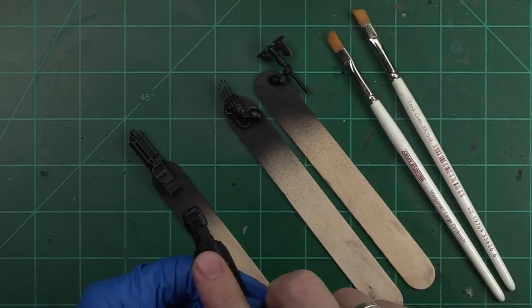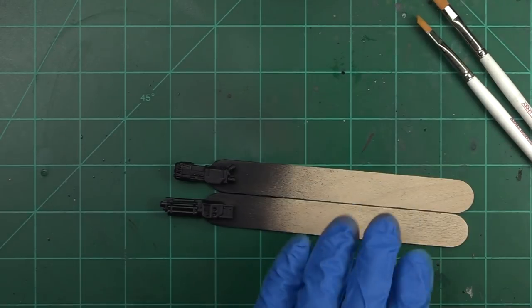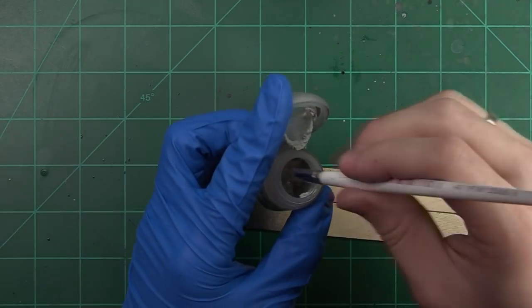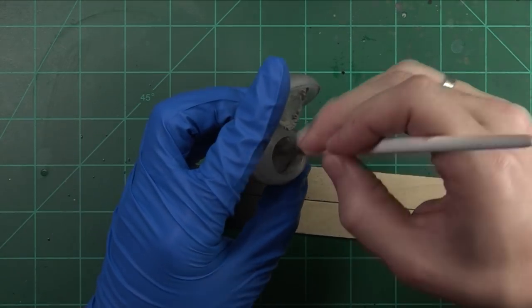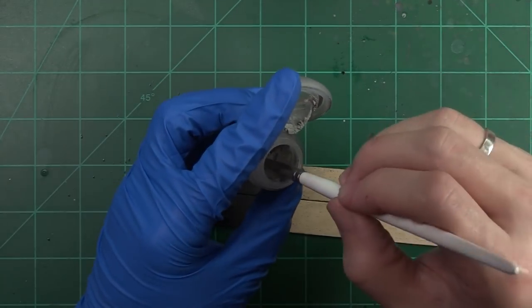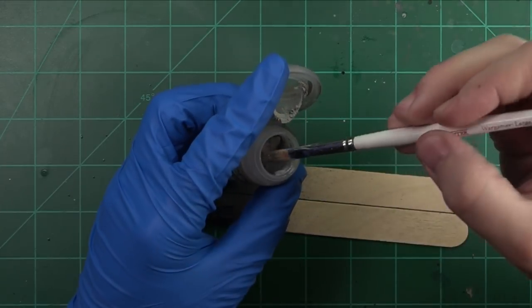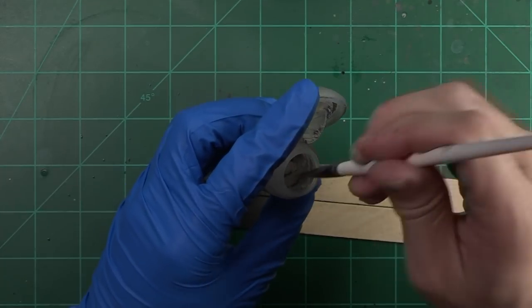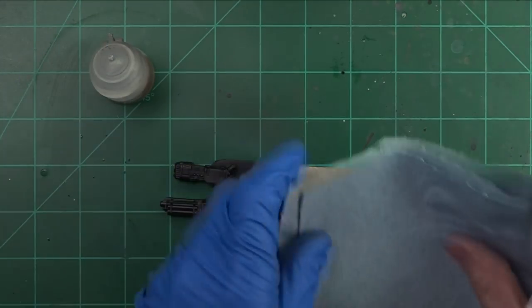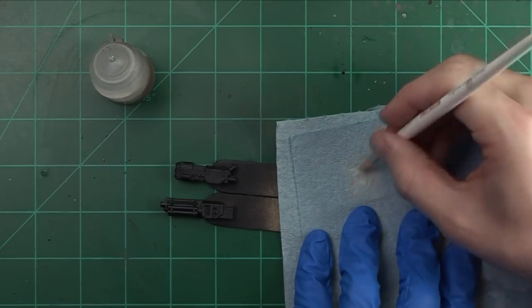Let's get started by working with our weapon bits from our Storm Raven first. These particular pieces have areas that are black and silver, so let's grab our Longbeard Gray and start attacking the black areas first. We're going to come in here with our Longbeard Gray and really saturate our paint brush. I really love this paint because it's great for applying an edge highlight on your black miniatures or black areas without a lot of effort — think space marines and bolt guns or bolt pistols. It's really effective and fast. We're going to work the paint into the bristles and get off all the excess on our paper towel.